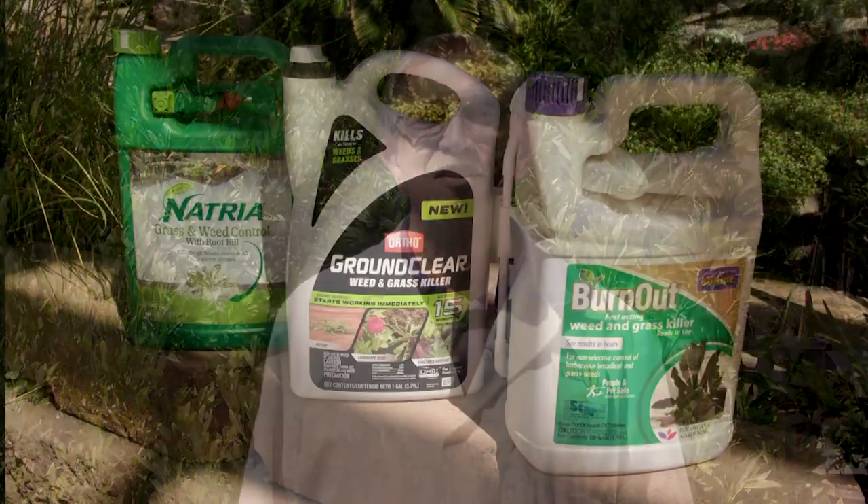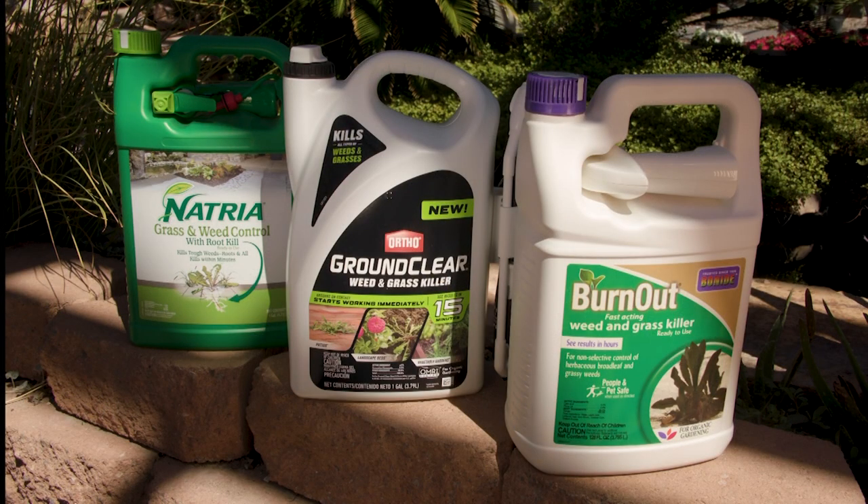Hi, Dr. Q here from Star Nursery. Today we're going to talk about some newly introduced products that are more environmentally friendly weed killers. These products offer safe alternatives to use around your yard and garden to kill or control many weeds and grasses.